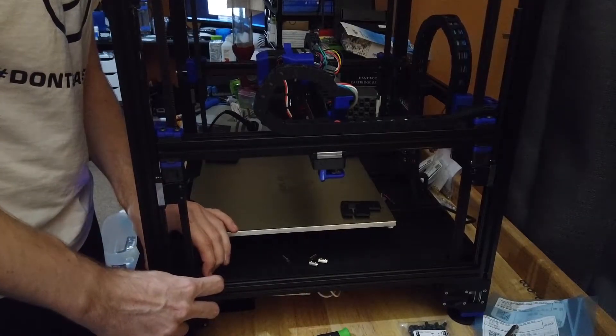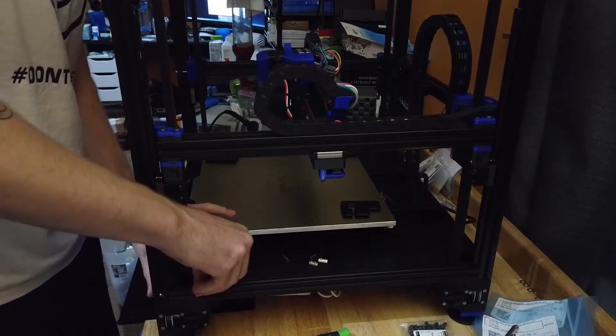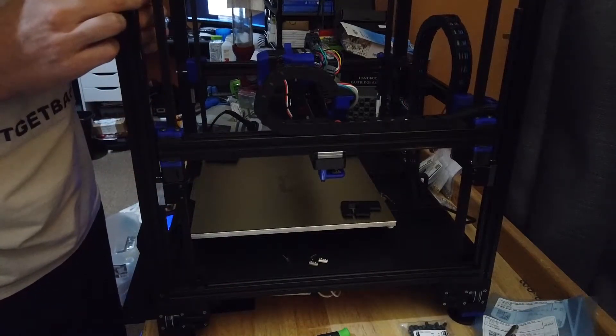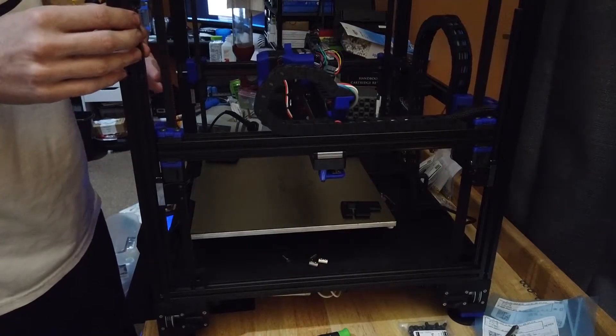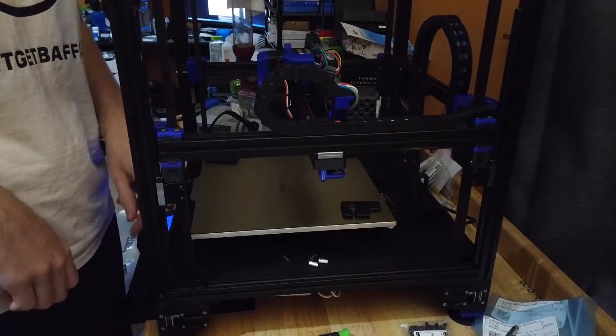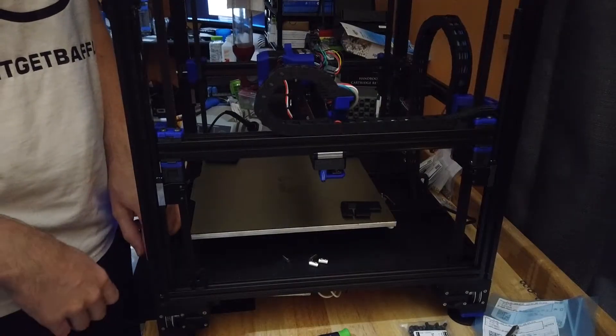Bounce that up, and then we can just slide this under. Push this back down, make sure we're centered, tighten it up. Repeat for all four corners. I'll come back when I've got this in place.